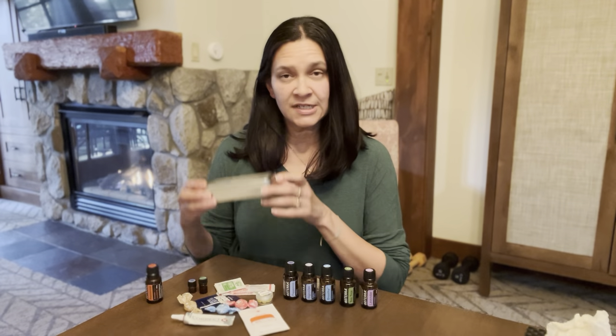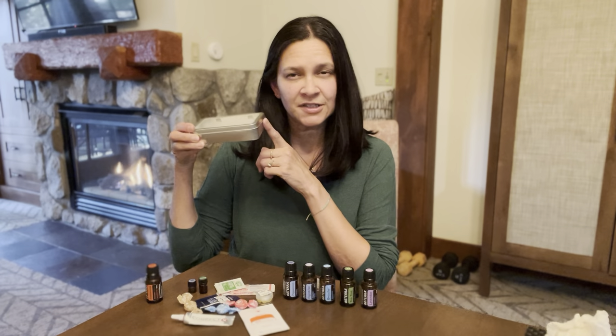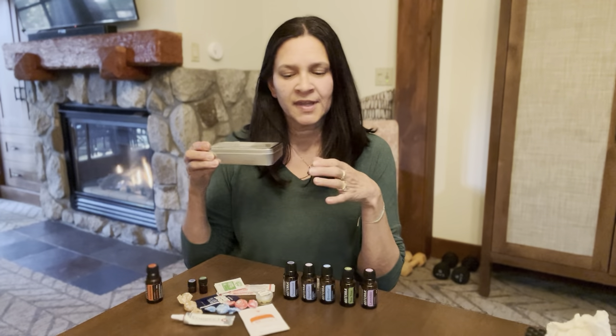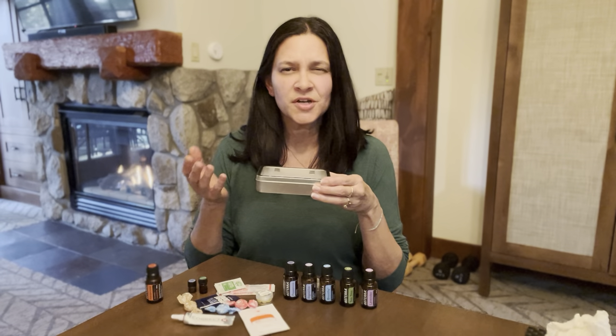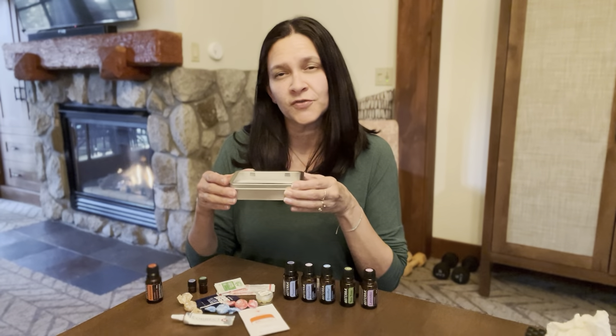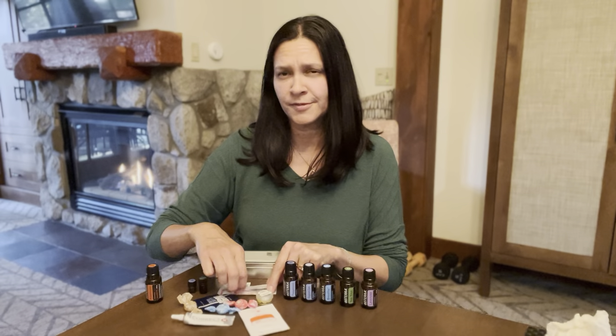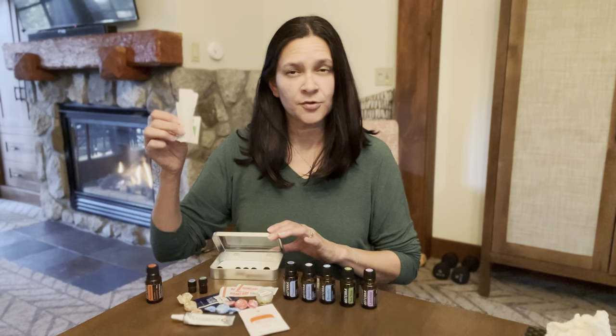I'm going to start out with what you need. You need a container — I'm just using a little tin here. You can use an empty Altoids container, or at a store like Target or a drugstore they have little sample first aid kits in the travel aisle. Just use one of those and it comes already with bandages, some alcohol wipes, and gauze that you'll be able to throw into your kit.